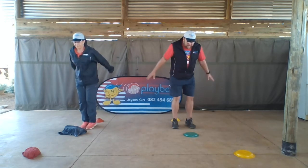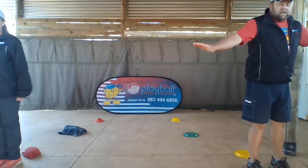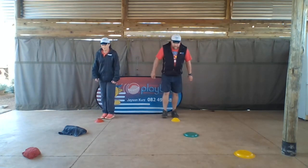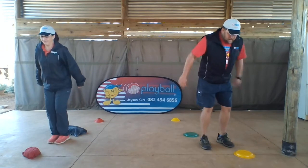And jump and land again. Jump. And last one, jump. Okay, let's do that one more time. Get ready, and jump and jump and jump.